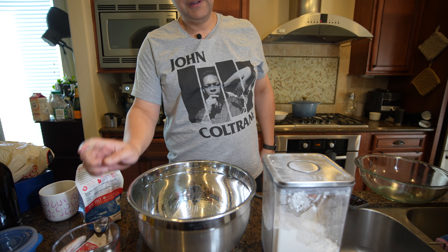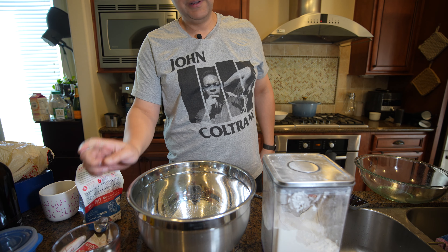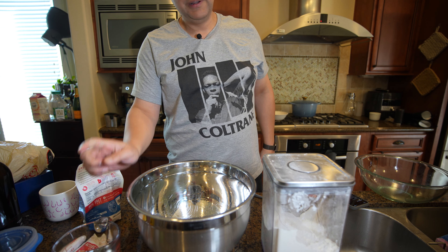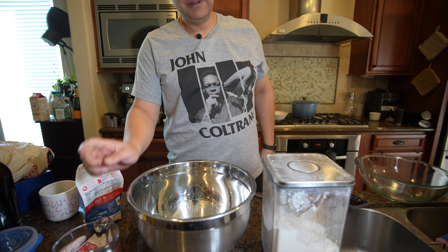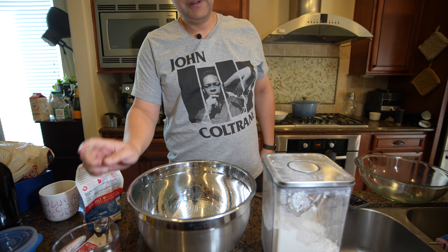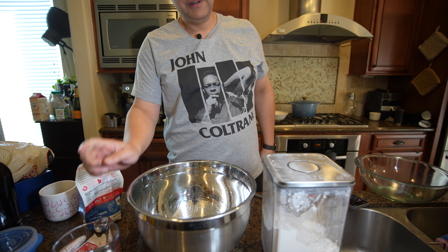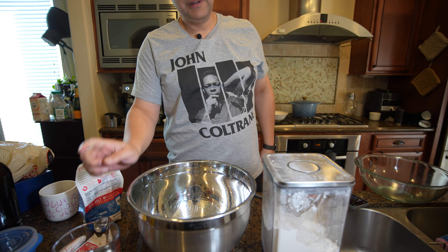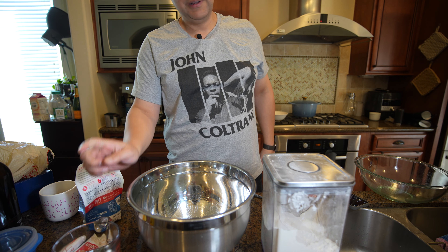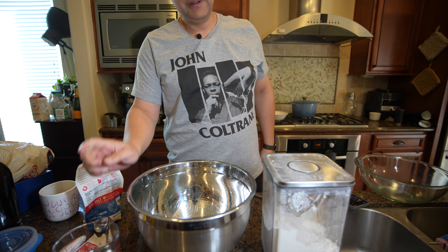The water is good now. The funny thing is when you add the water to the yeast, you instantly start getting that pleasant odor. I'm just stirring it up a bit, trying to dissolve the sugar as much as I can.